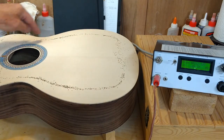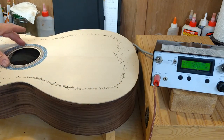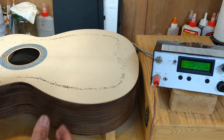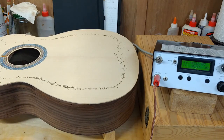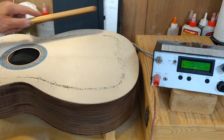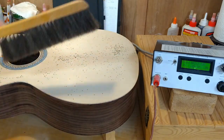You can see that pattern is coming all the way up over to the sound hole, so from here on down is all active. This thing is really screaming. I don't know if the camera is dampening down the sound or not, but it's really loud. Right now we're at 212 — it looks like it might be heading down in power at this point.